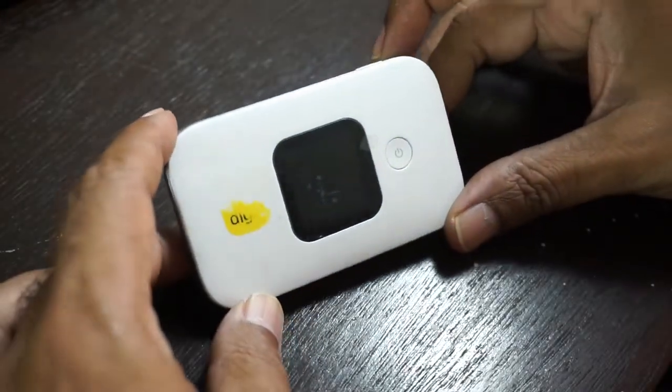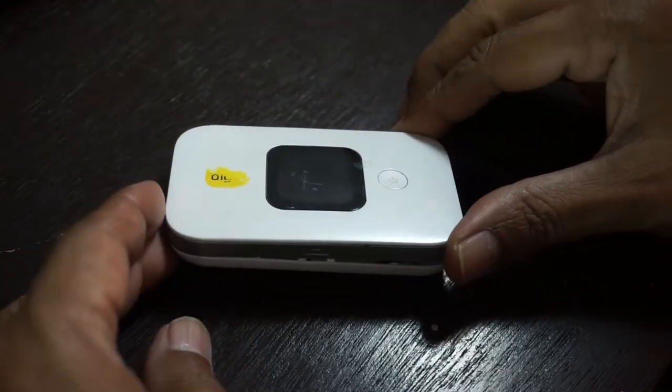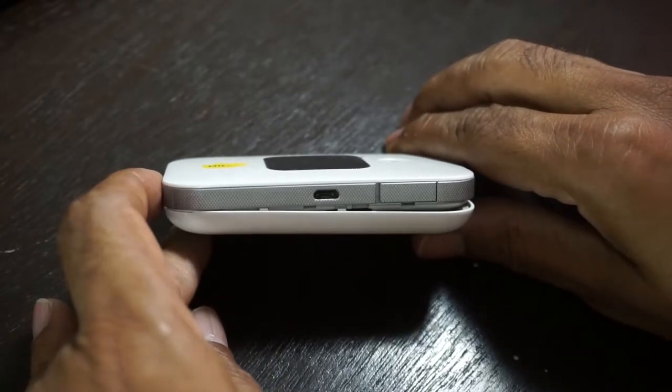Let me show you how slow this modem is — it's really slow. And look at it: one year and two months, hardly touched the modem, and the paint of the logo has already come off.